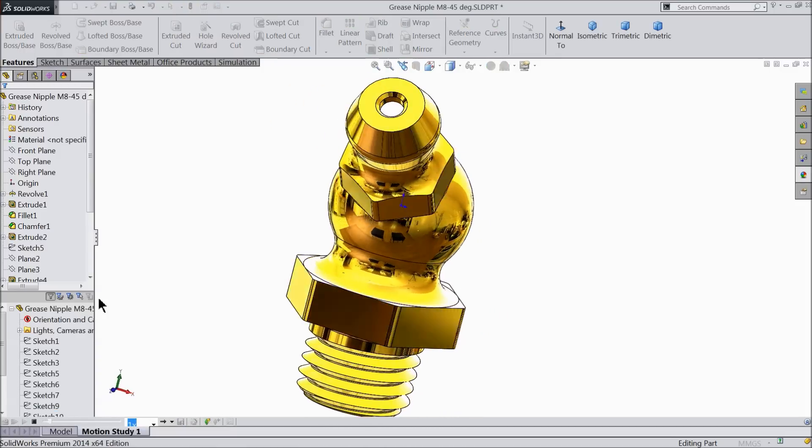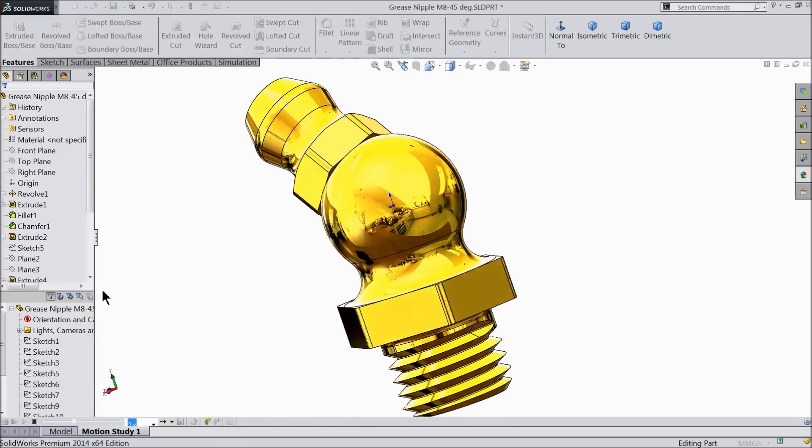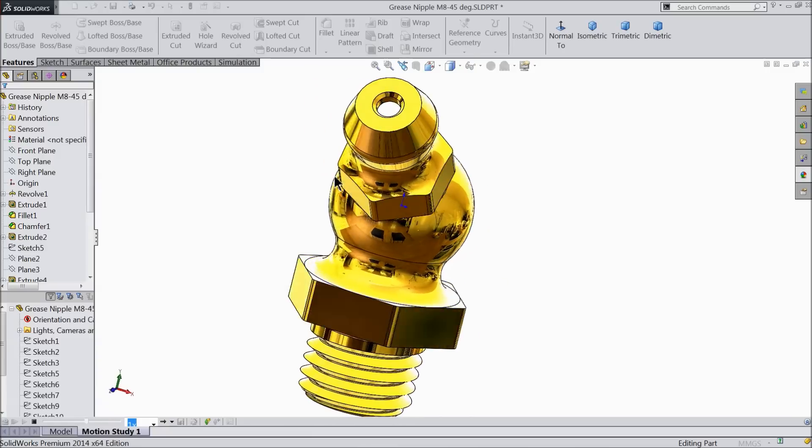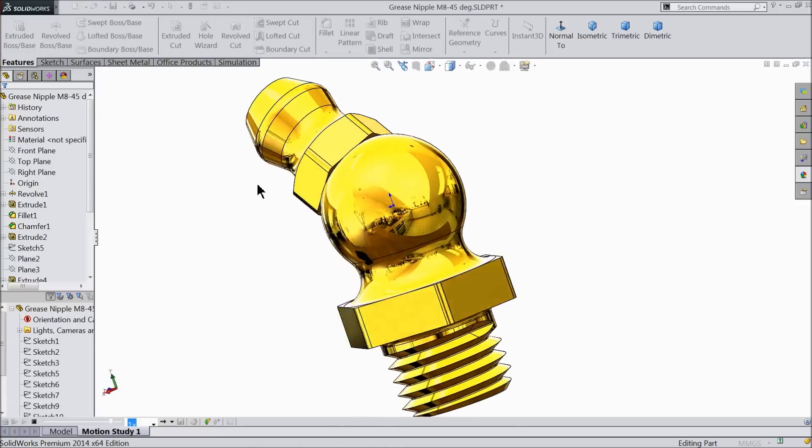Welcome back to CAD CAM tutorial. Today, let's make the grease nipple with 45 degree. You can see it here, M8 grease nipple with 45 degree. I hope you like it. Let's see how to do this in SolidWorks.